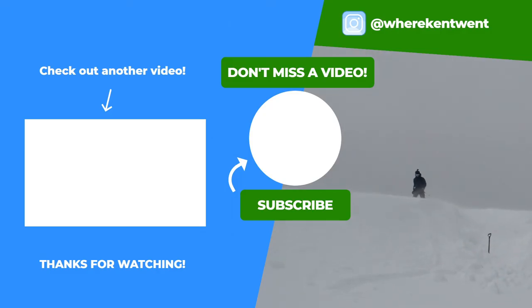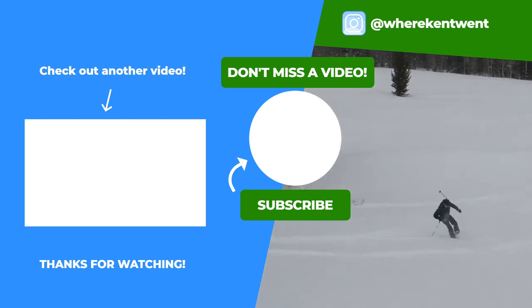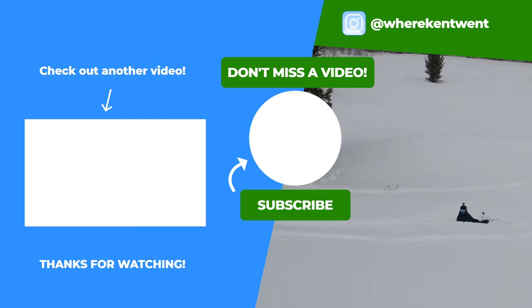Well, that just about puts our snow cave adventure in the books. Hopefully this video was helpful if you're planning on going snow caving. Hopefully you can follow some of those tips we covered. If you enjoyed this video, consider subscribing to my channel — I make a lot of videos about travel and adventure. If you have any ideas for tutorial-type videos I could make, feel free to put those in the comments down below. Thanks so much for watching, and I'll see you in the next one. Bye-bye.